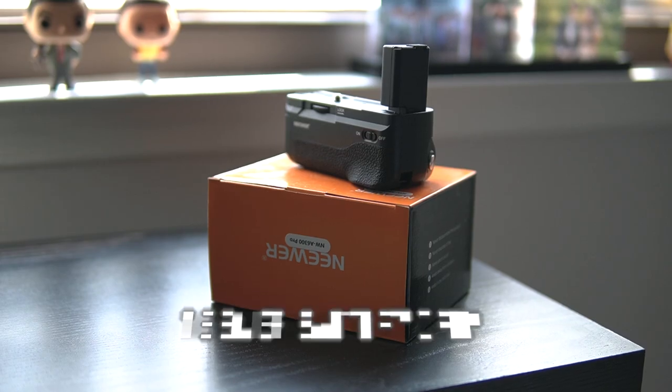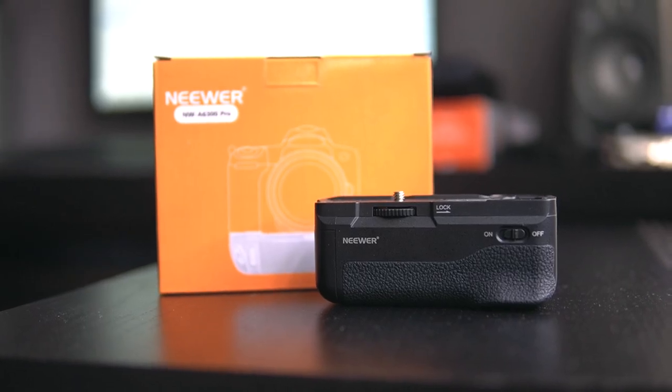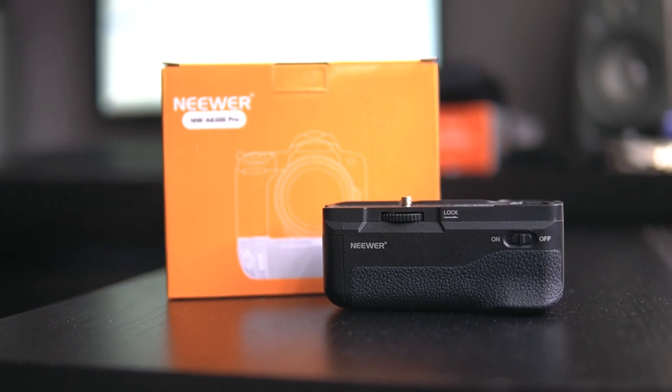Suppose you're shooting an event or a wedding and you have all these third-party batteries and don't want to keep switching them out all the time — the solution is to get yourself a battery grip. If you don't know what a battery grip is, it's pretty much a grip that you can put two batteries inside. If you've seen a camera like a Canon 1DX Mark II, you see they have a huge portion at the bottom with one large battery. Here, since the Sony battery life isn't that good, you can just put two in and you won't have to keep changing them out.